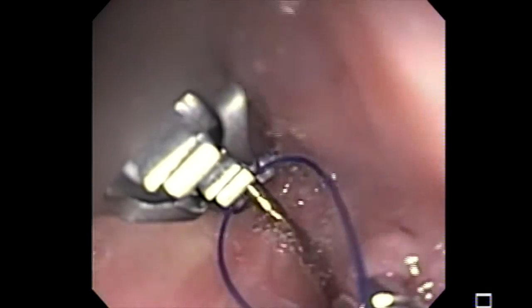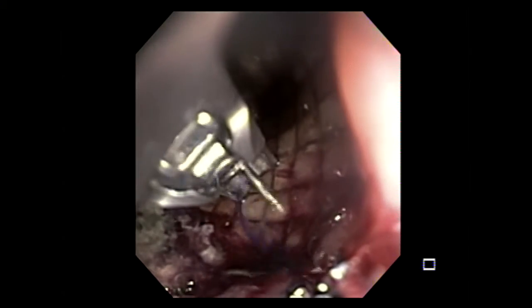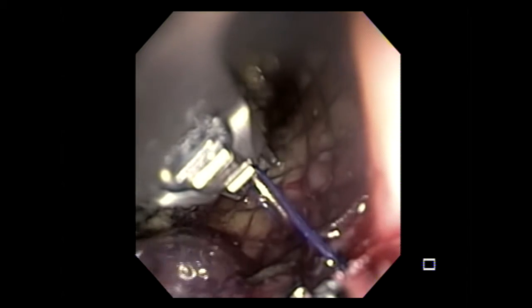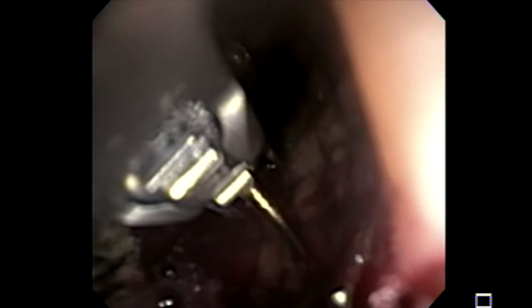For the overstitch device, you will need a double-channel endoscope. As we see here, we already preloaded the suture over the overstitch device, and we're going to use the needle now to penetrate through the stent and esophageal wall. It's very important to make sure that you are going deep enough within the esophageal mucosa, so that you have enough mucosa to hold the suture.